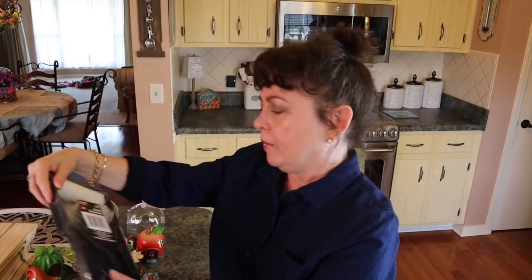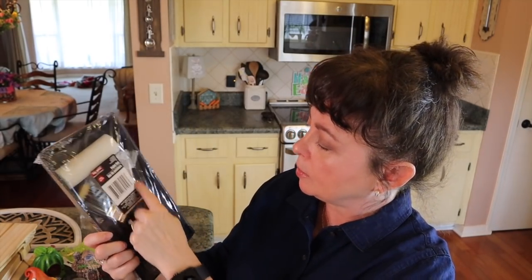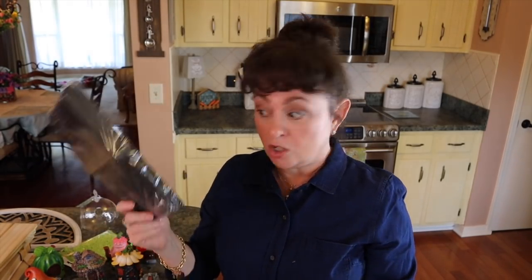I picked up one of these paint sets. I thought this was really handy because you get a foam roller — I love to use foam rollers — you get a paintbrush, some gloves, and all this for a dollar. If you're just going to do something small, this is great.